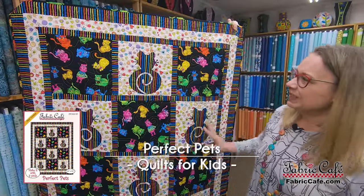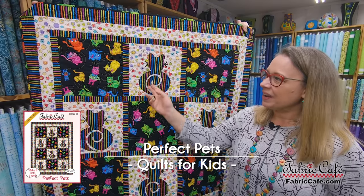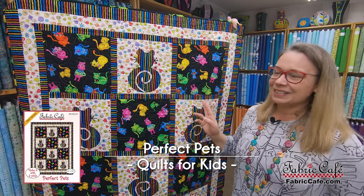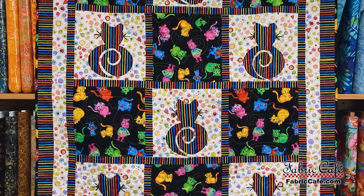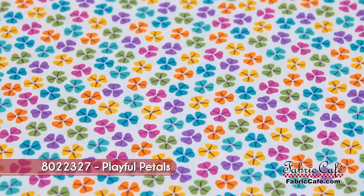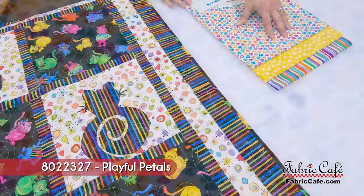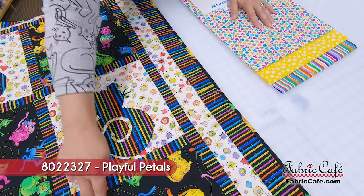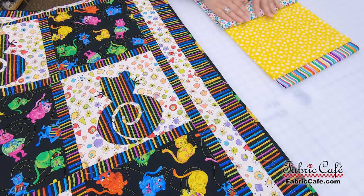This quilt is our Perfect Pets quilt and it has these darling kitty appliqués on this block here, with a very simple, fun block alternating with it. We've got some great fabric to work with. Here we have the kitty pattern, and our number one fabric in the kit is this fun clover-and-flowers look — this will be our focus fabric, going in the big alternating block with the cat.